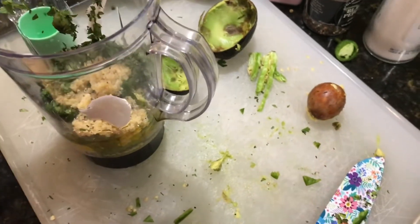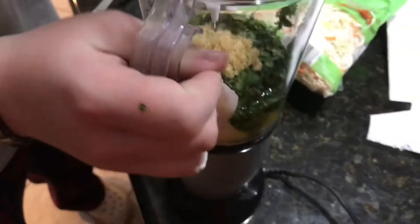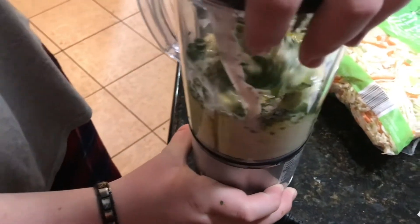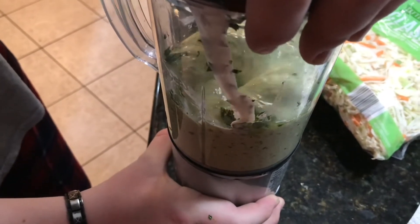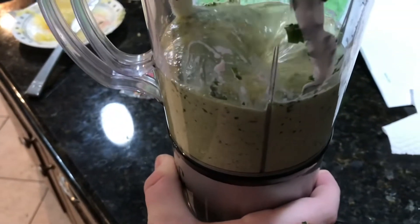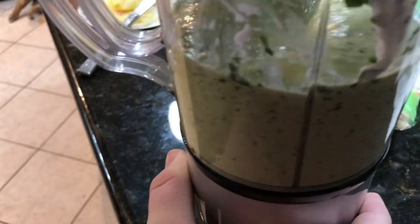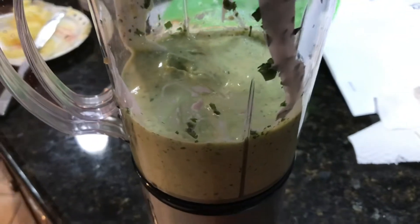Okay, got your lid there. Don't push down on the lid though. There you go. I think it's good. And that's the sauce — now we just have to cook the shrimp real quick. We're going to leave that sit and get over here and get the shrimp started.